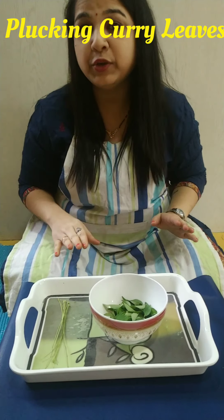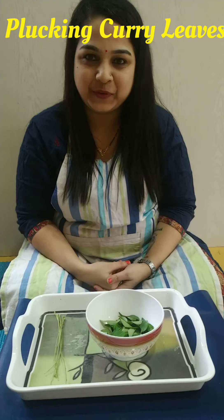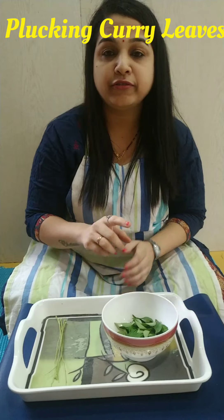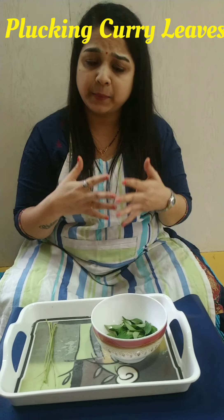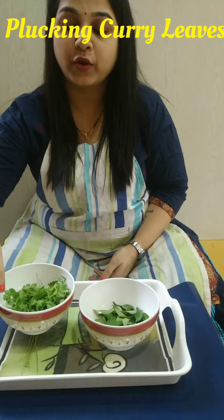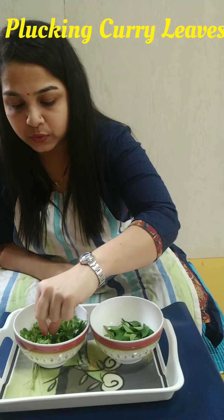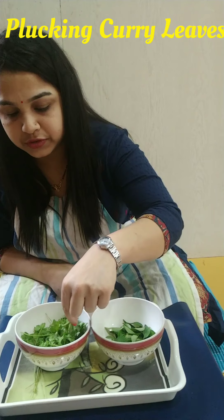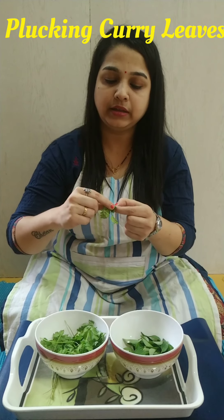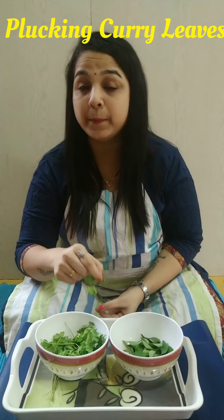So once you pluck the curry leaves, you have to throw these twigs in the trash bin. Now once you have finished this activity, after a few days, you can give coriander leaves to the child. The same way we plucked the curry leaves, we have to pluck the coriander leaves. You have to do the same activity with the mint leaves also.